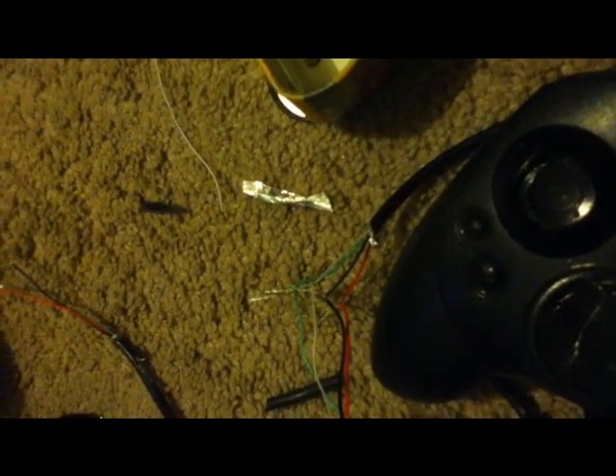I know it works because I already did one of my controllers like this. This is really only good for one purpose for me, because I have Windows 7 on my computer and I can't find a driver that lets the Xbox controller work for emulator stuff. But anyway, this is what it's good for.